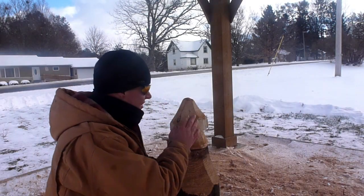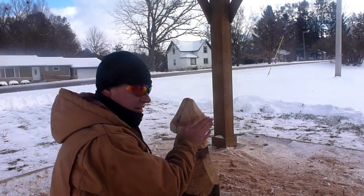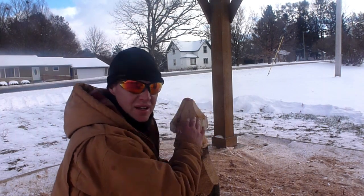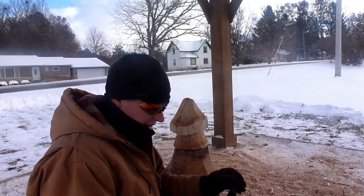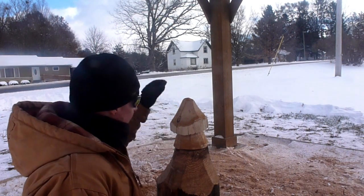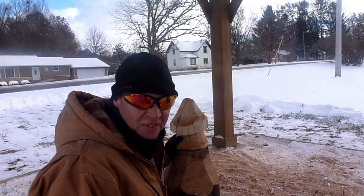You can already see the different colors here. This white color is going to be the sapwood, which is next to the bark. The inside is the darker stuff — it's actually the heartwood. I hope you guys can hear me, it's really windy. We're going to sand this thing down, bring it inside, and put a finish on it. The finish will actually make the darker parts darker and the lighter parts lighter.